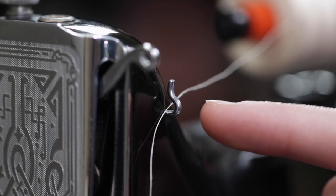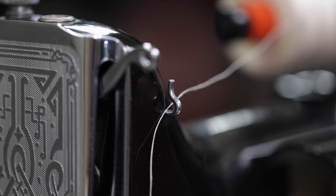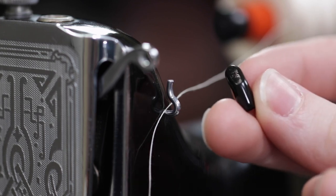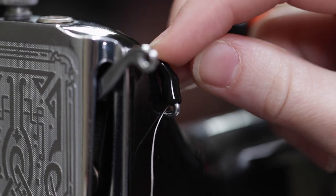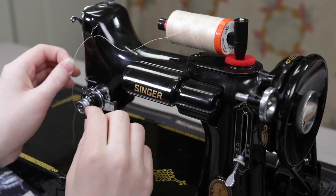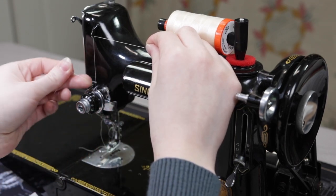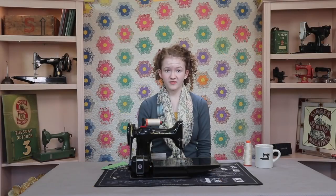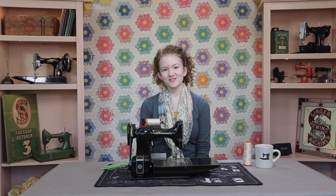On some featherweights, this upper thread guide sticks out a little bit. So if needed, you can put on this little tab to keep the thread from slipping out when sewing fast or winding a bobbin. Continue threading the machine as usual, just like I showed in part 4 of this series. So now with the machine threaded, we're ready to prepare for sewing.